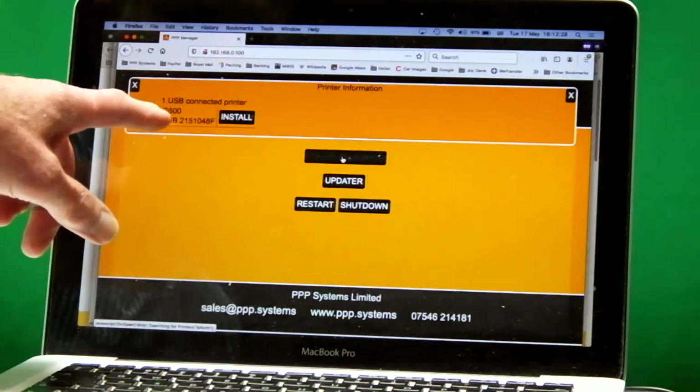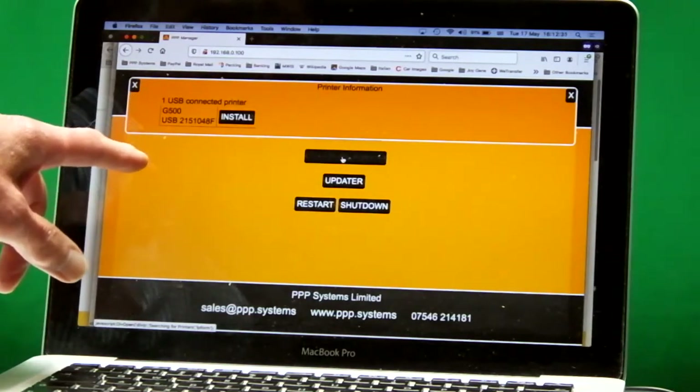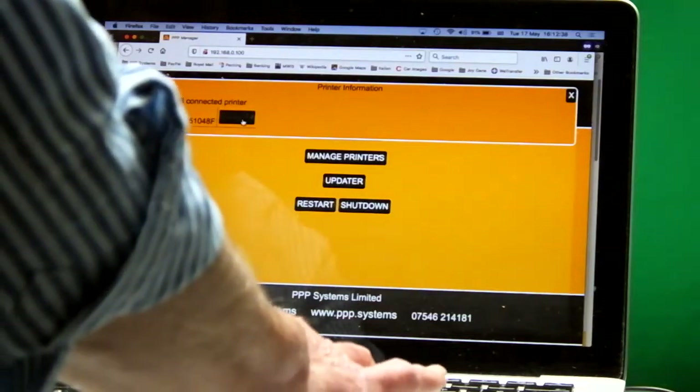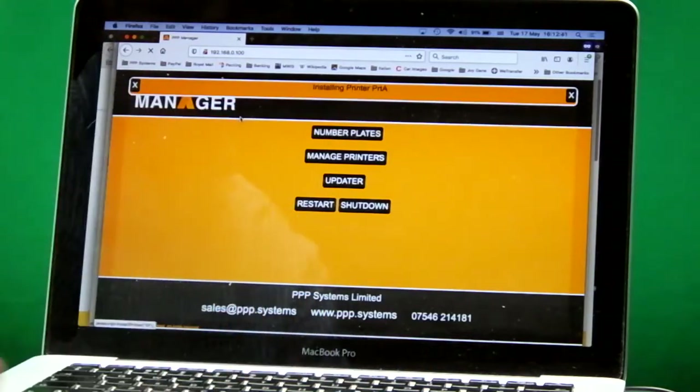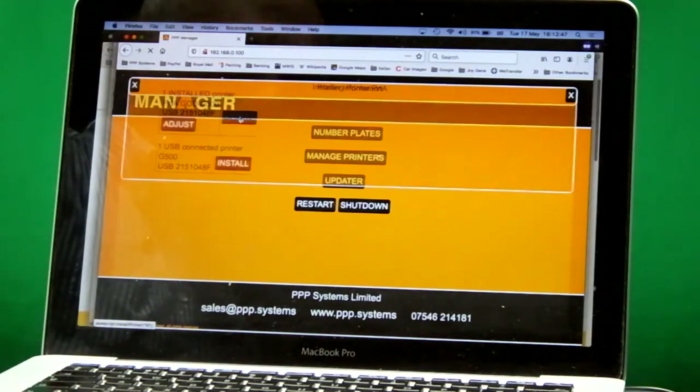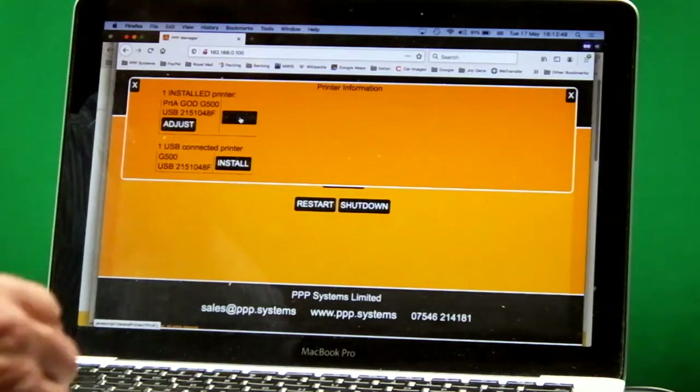You can see it's found our Godex G500 — you can hear it responded to that. All we have to do is click Install, and that will install the G500 onto our computer box ready for printing number plates.